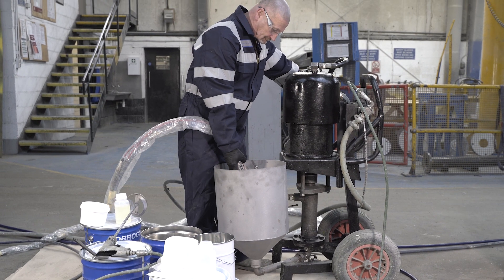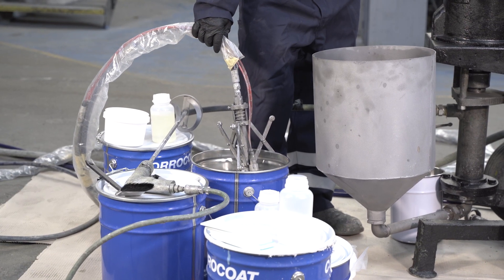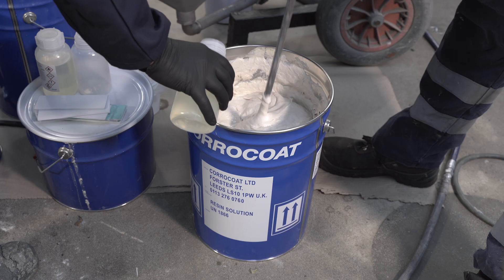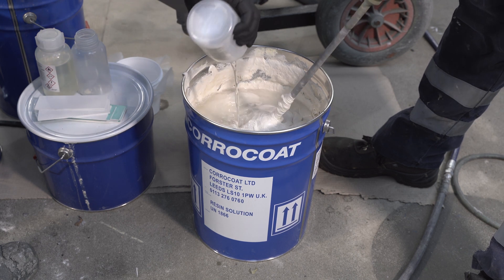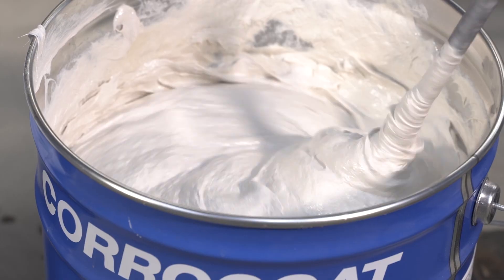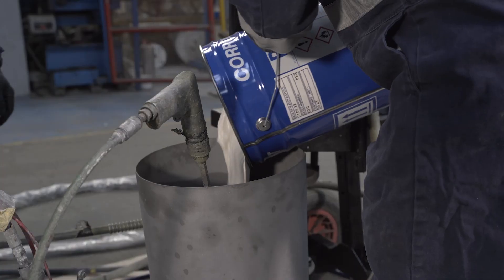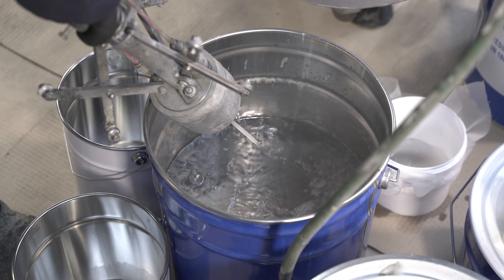An airless spray pump is connected to the pipe sprayer with appropriate hoses for the diameter and length of pipe. Following cleaning and flushing, the pump is then primed with a small amount of a lower viscosity, chemically compatible Coracoat coating to aid the initial pumping of Fibre Coat. The Fibre Coat is catalyzed and mixed for two minutes, and the priming materials are then flushed from the pump until Fibre Coat emerges.